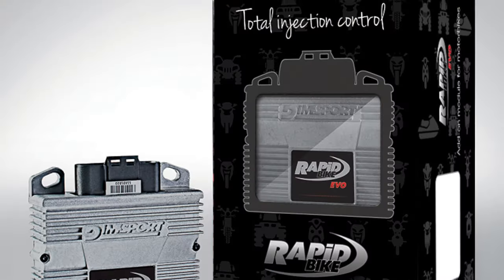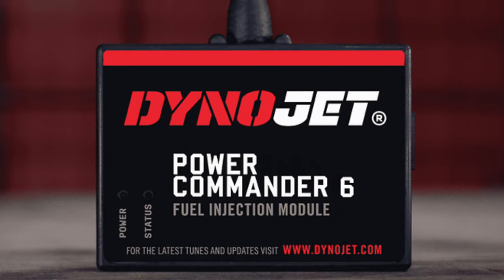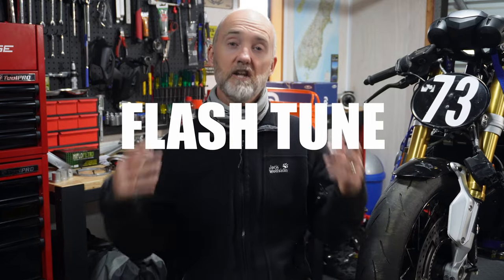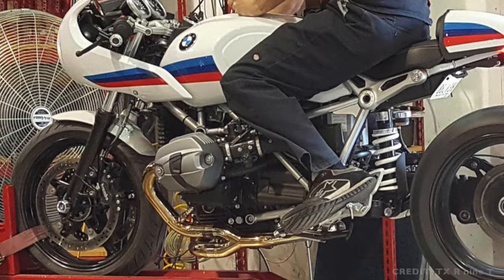Welcome back to the channel. Today we are going to clear the cobwebs away on plug and play performance modules. We are going to get into these features on these modules and compare them with an ECU flash tune so that you can make an informed decision on which option is right for you. We'll cover two of the leading piggyback modules which could unleash new levels of performance out of your R9T and put them up against the benefits of a straight dyno flash tune of your ECU.